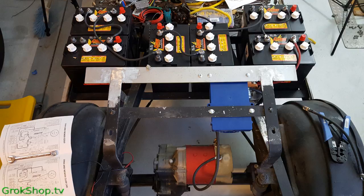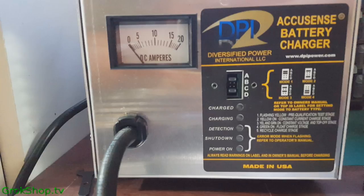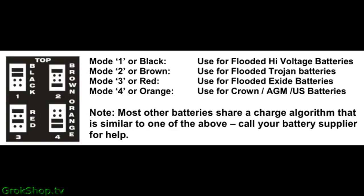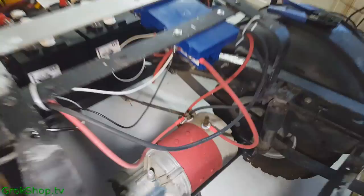The 48 volt charger I decided to use is a DPI AccuSense battery charger with a transformer and some additional electronics inside. There was a little confusion about the mode — I do have Crown batteries so I was tempted to use mode 4 which does say Crown, but in reality mode 4 is for AGM, so I went back to mode 2.